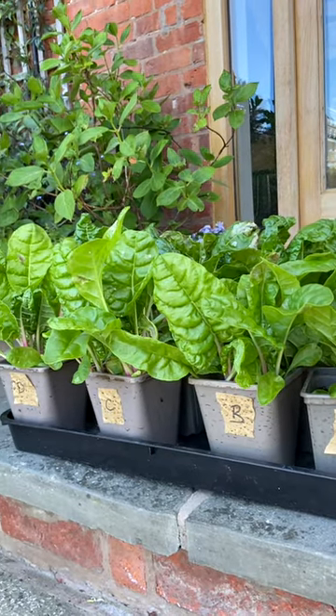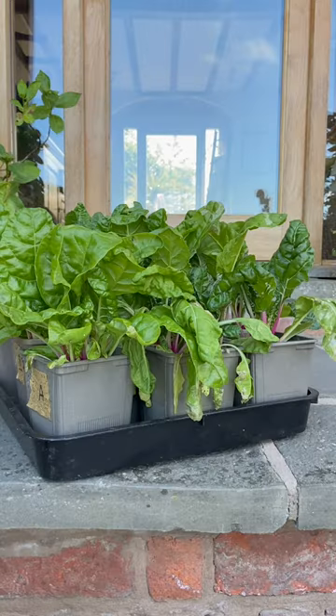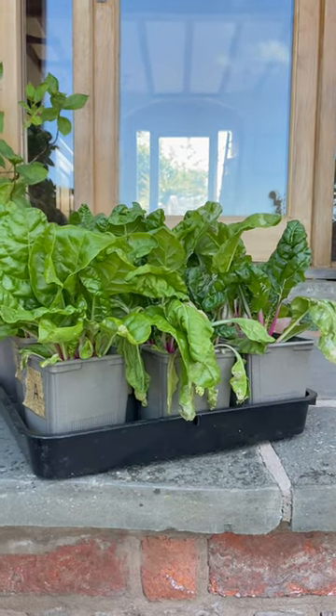Group A was watered using just tap water and the results haven't been great. The growth is stunted, the stalks are weak, the leaves are a bit flimsy, and overall the plants aren't looking very healthy.